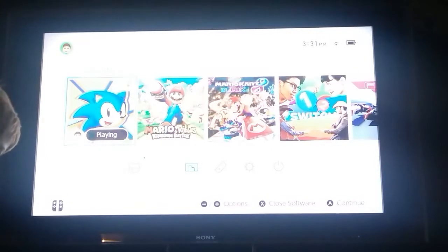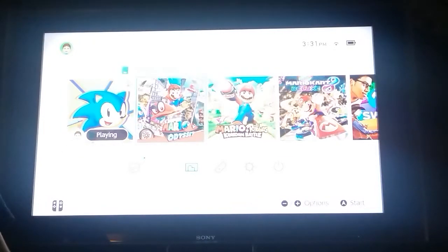Oh hi guys, I'm just playing this — the one that was in here. Okay, I love it. Super Mario Odyssey!